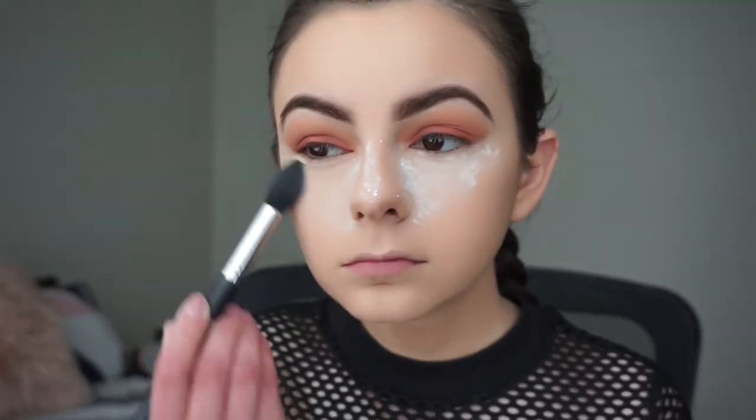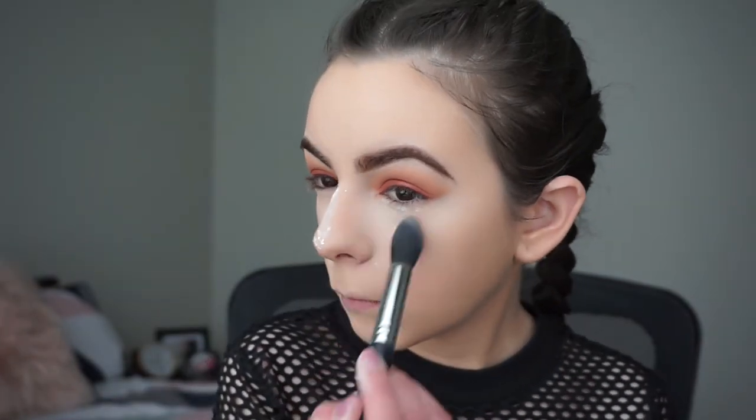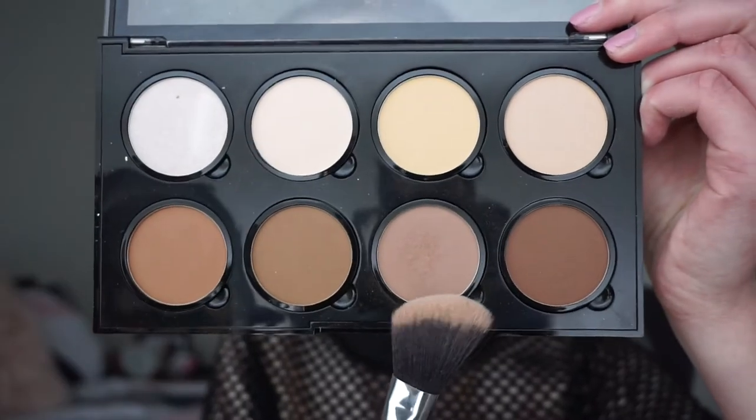Now I'm going to wipe away the bake with my Morphe M438 brush. I feel like this powder bakes better on my skin than the Laura Mercier Translucent Setting Powder — that one never really worked when I tried baking, but with this one it works really well and it's cheaper, and I'm pretty sure you get more product in the container.